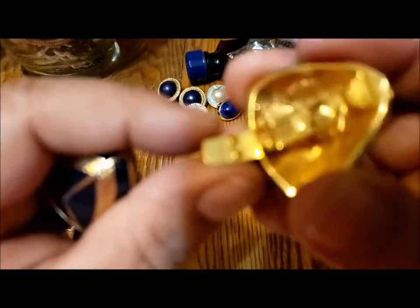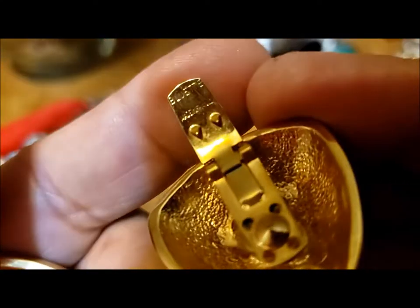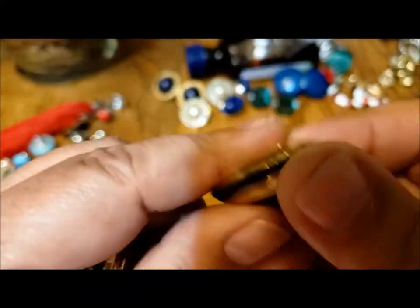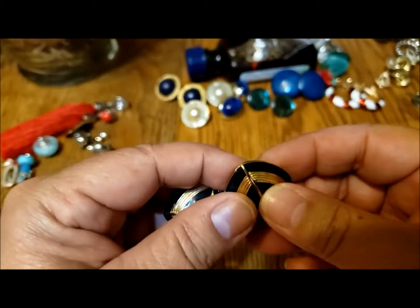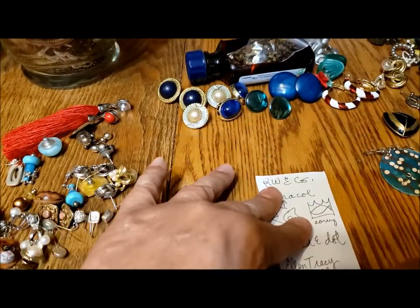These aren't earrings — these are shoe clips. Look at the little daggers in the back. The name on them is Bluette, made in France. That's a good name, a very good name. Those are very pretty. I'll have to jot that down — Bluette — so I don't forget.